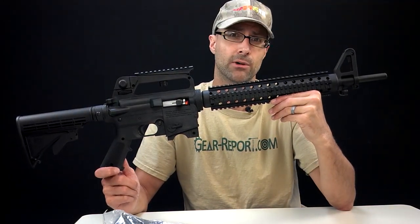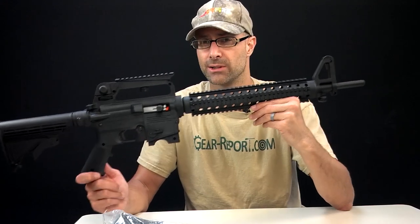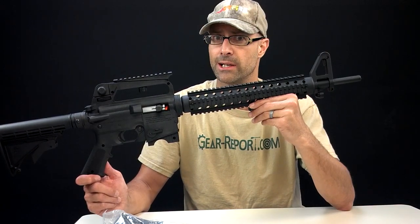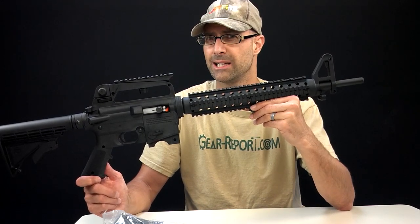I've had a Mossberg shotgun — the 835 Ultimag — for almost 20 years, and I'm pretty fond of it. That's why I took the chance on this. A friend of mine, Chris, an NRA instructor who works with Gear Report on occasion, told me he didn't think he'd buy that one. He said he'd seen better and heard bad reports on it, and he didn't think I was going to like it.